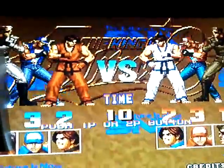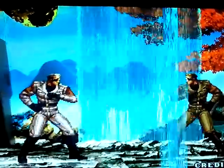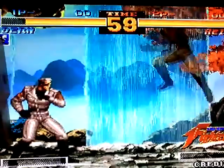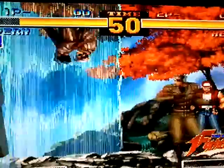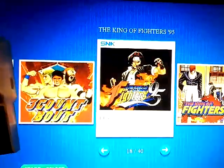I'll just let a demo play so you guys can see how it looks. Heidern versus Heidern. Not bad at all, as far as I'm concerned. Not bad at all.